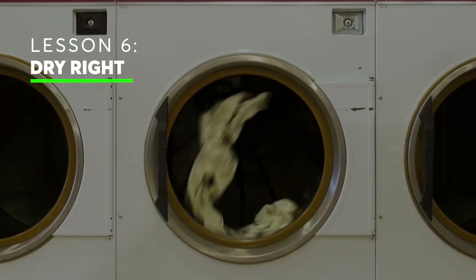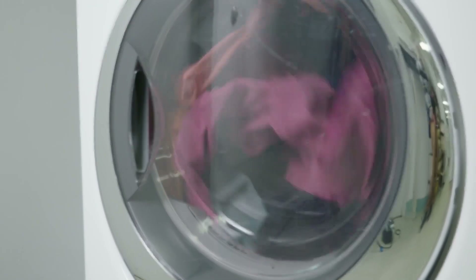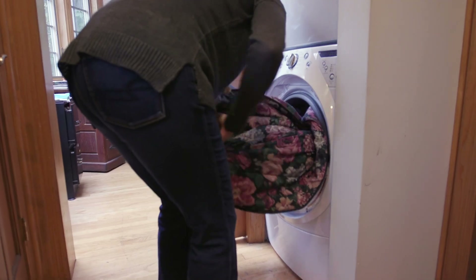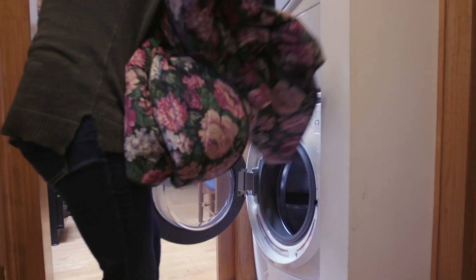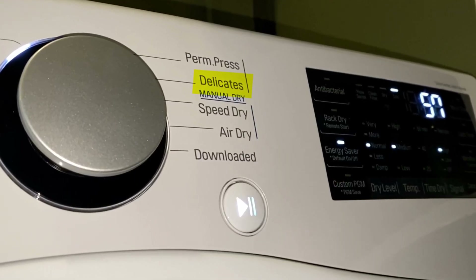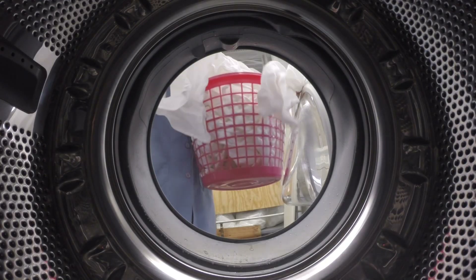And finally, drying. Automatic or sensor dry is an energy efficient option compared with timed drying because it automatically shuts the machine off when sensors detect all clothes are dry. Heavy dry is the fastest and hottest setting, ideal for heavier fabrics and bath towels. Use delicate dry for delicate items — it relies on lower heat. And remember, always check the care labels to make sure your garments are machine washable and dryer safe.